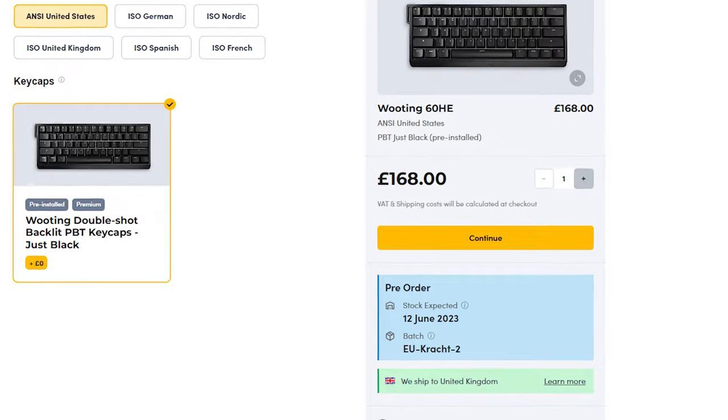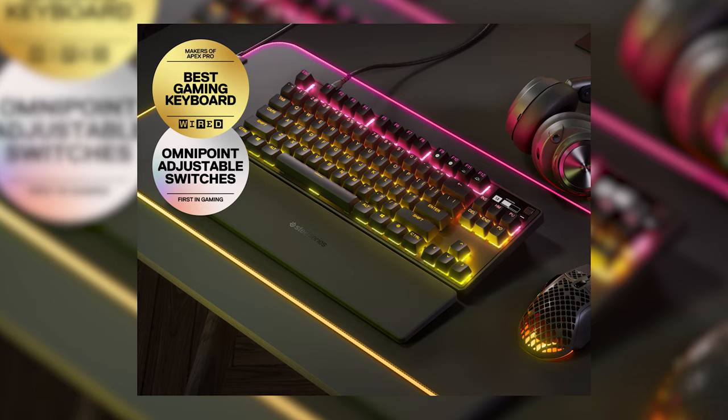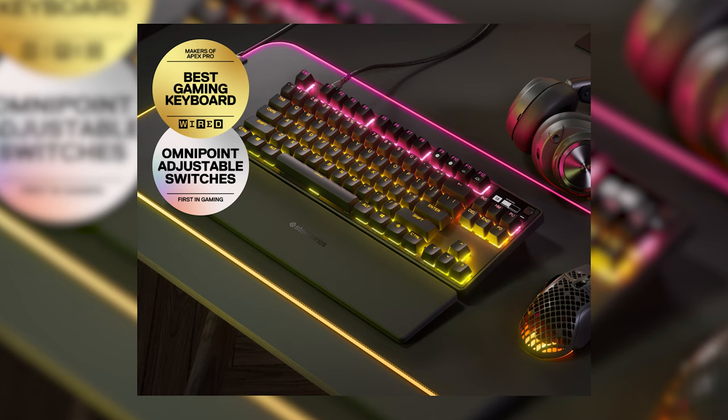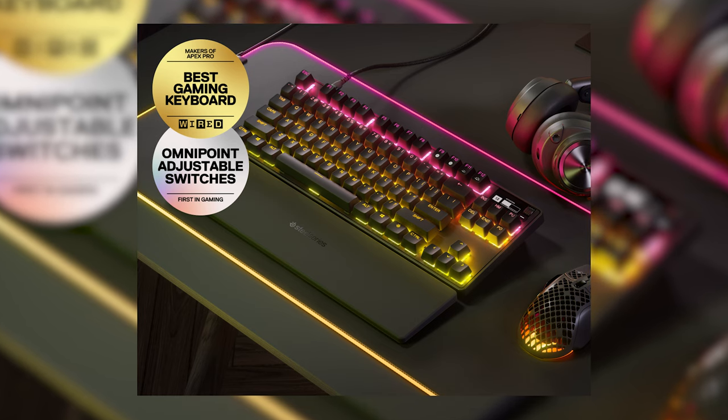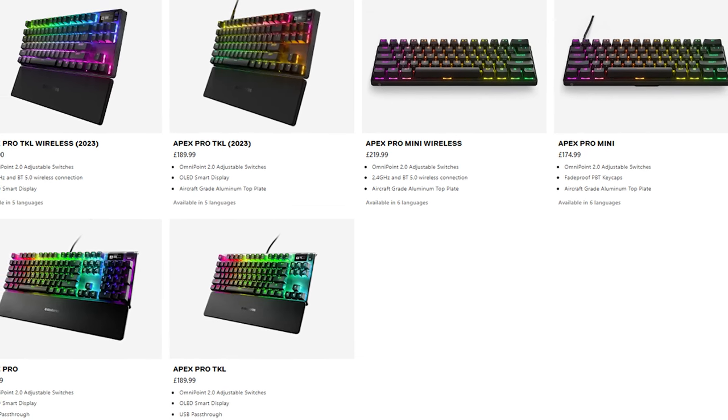At the time of recording, the turnaround time for the Wooting is just under a month, so it depends how patient you are. The other in-stock options are the SteelSeries Apex boards, which carry a far higher price point and are far more restrictive for keyboard hobby modifications than either the Wooting or the Drunk Deer.